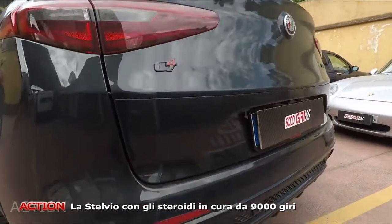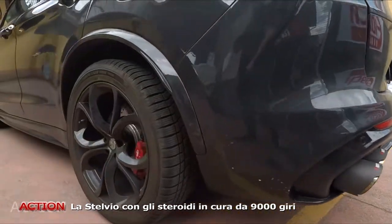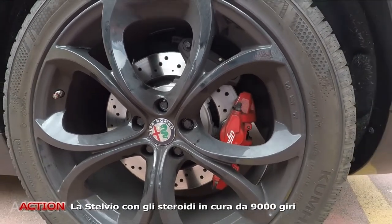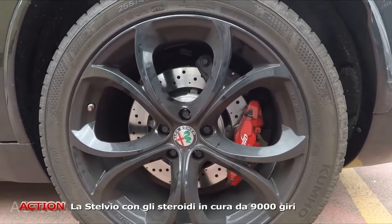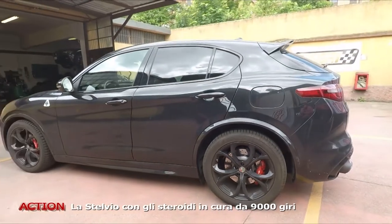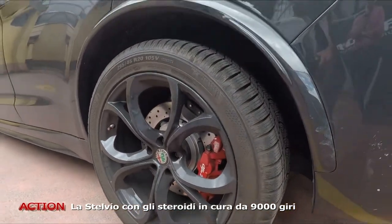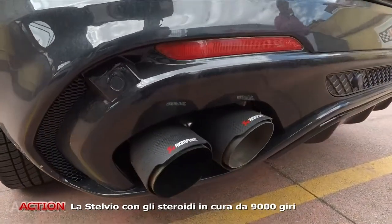Partiamo dalla parte tecnica. L'impianto frenante è stato modificato con dischi, pastiglie, tutto il kit con la doppia pinza posteriore. Dischi forati, pastiglie adeguate, quindi è lo stesso identico kit dell'impianto della Quadrifoglio, con un upgrade notevolmente superiore rispetto all'impianto di serie. I cerchi ovviamente sono quelli della Quadrifoglio. Tecnicamente c'è anche la parte dello scarico, quello della Quadrifoglio, in questo caso Akrapovic, quindi con i quattro scarichi posteriori.